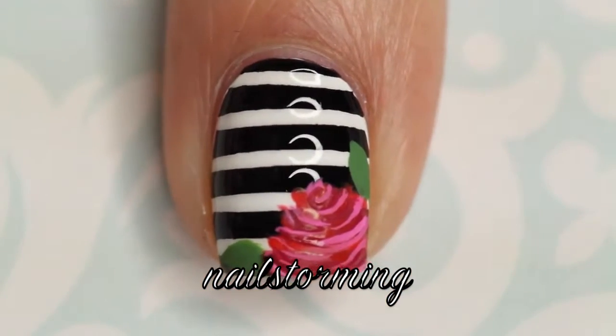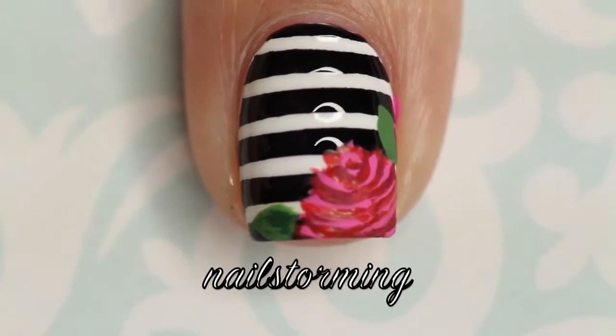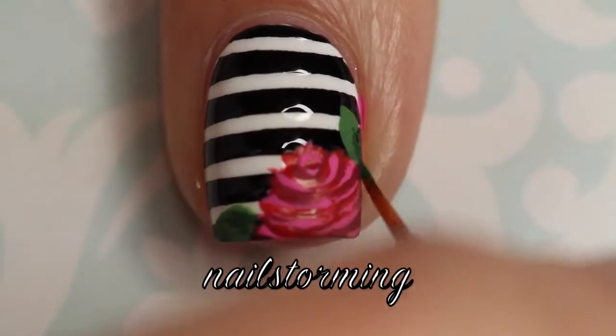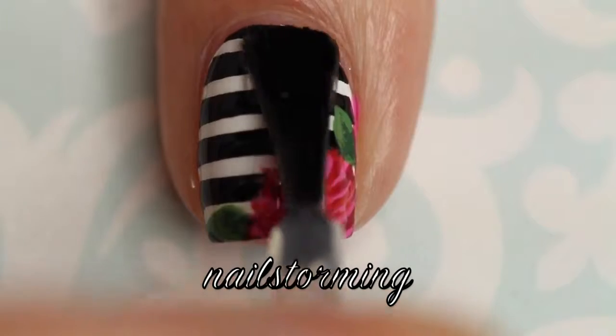As you see, I'm going back in with the medium pink and just kind of fixing things up. And I'm just going in with some darker green to give the leaves some dimension as well so they don't look flat in comparison. Wait a few minutes for everything to dry and then add top coat.